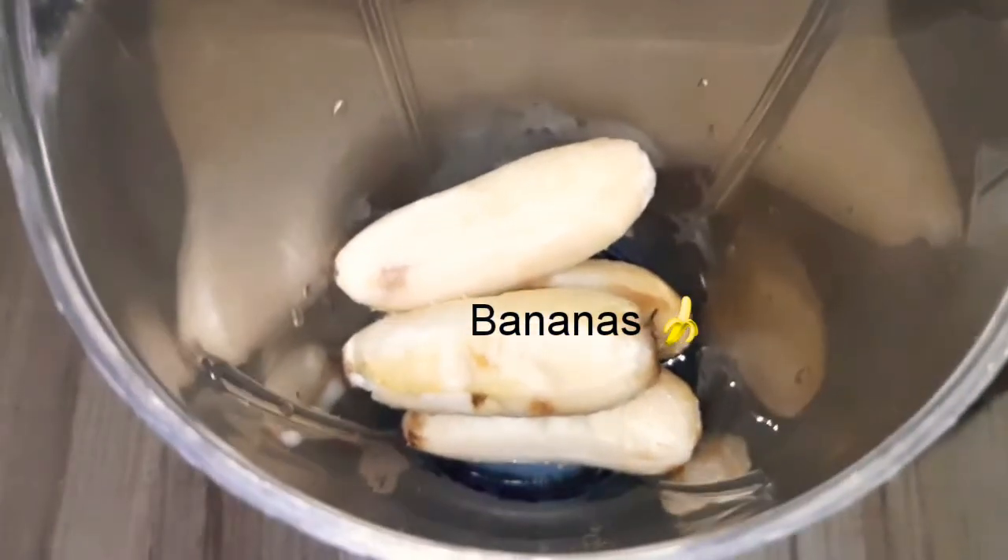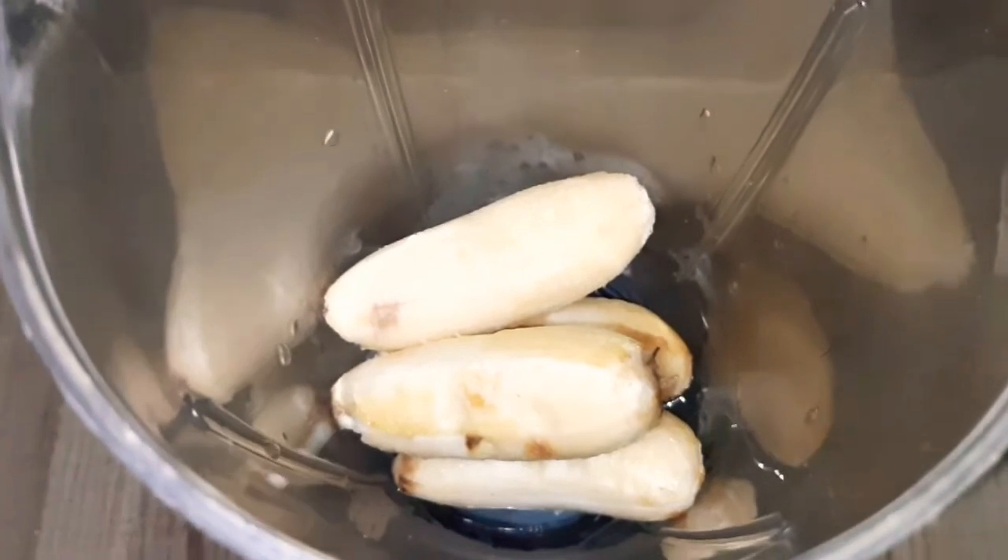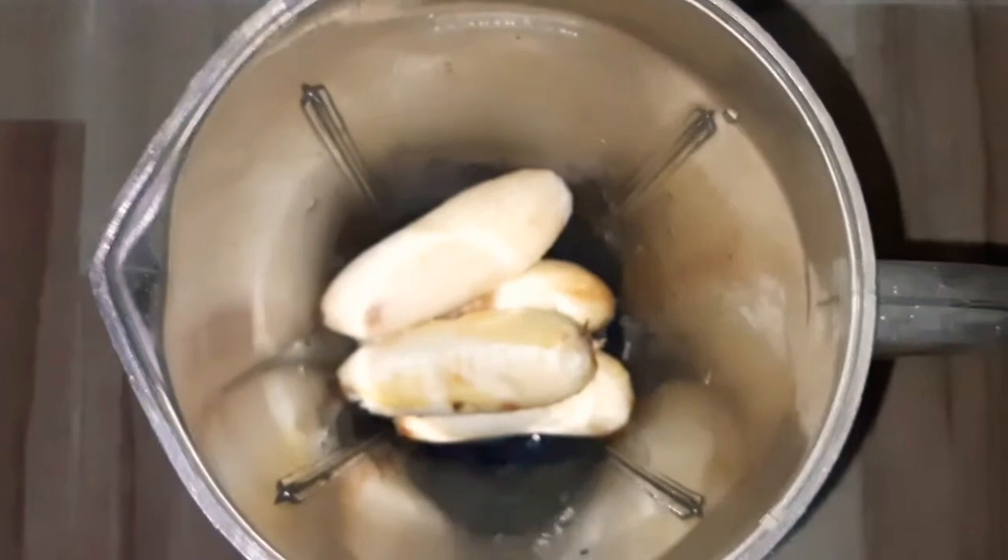We are going to get frozen bananas — overnight deep-freeze. So we are going to peel and add the frozen bananas in the blender.